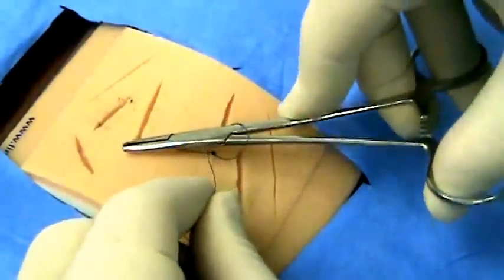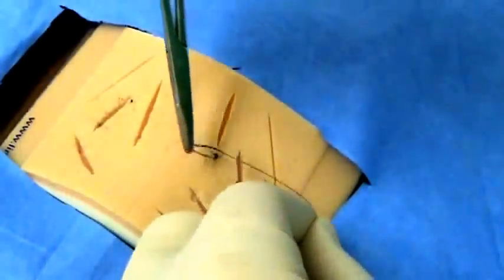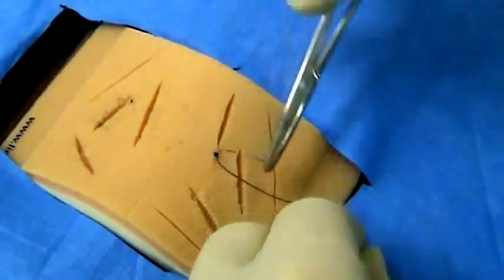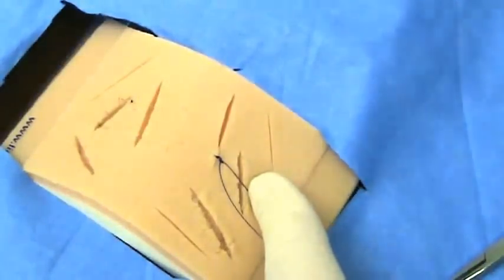You will repeat this until you have created three square knots with your instrument tie technique. You will then cut your tail length, usually one to two centimeters.